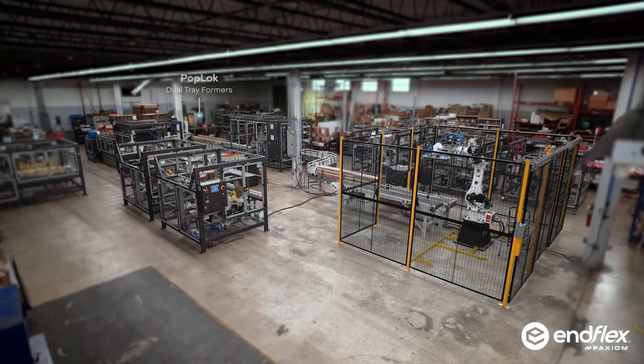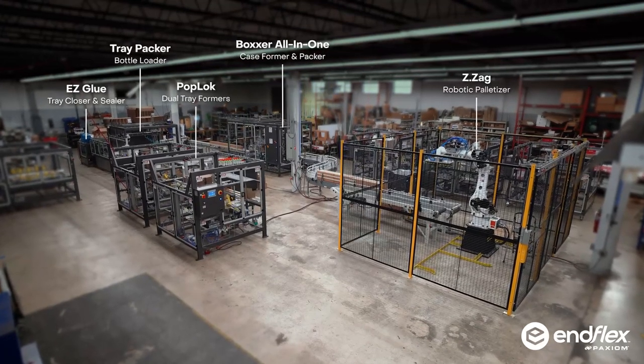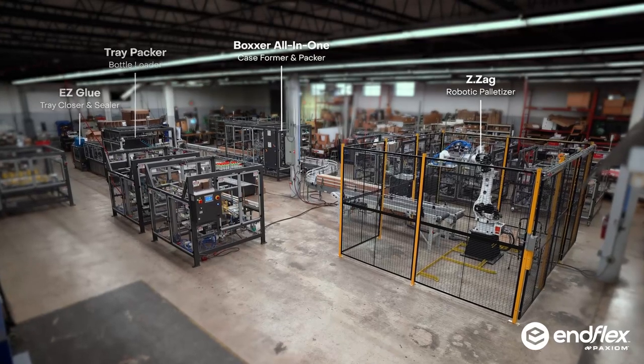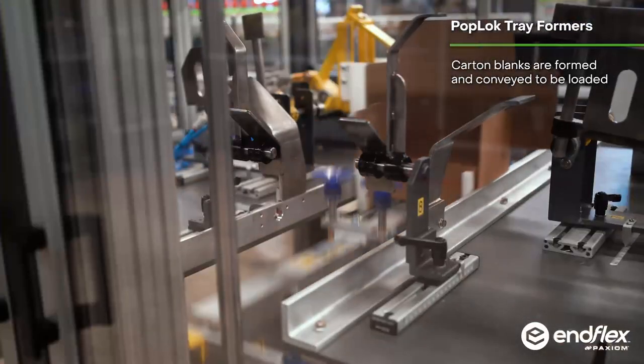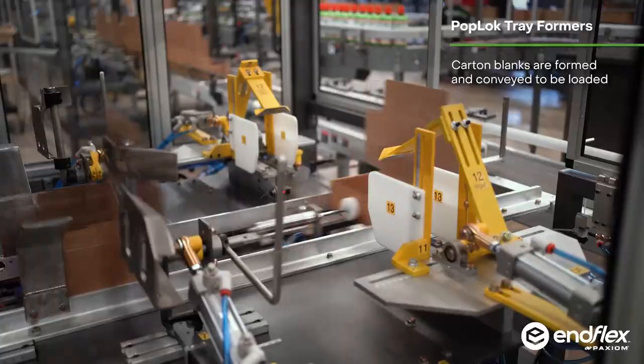At Inflex, no project is too small or too big. This one happens to be one of the very big ones — a complete packaging system that included multiple integrated systems. Let's start at the beginning: we automatically form and fold two lidded trays at a time, then transfer them to the tray packer to load canisters.